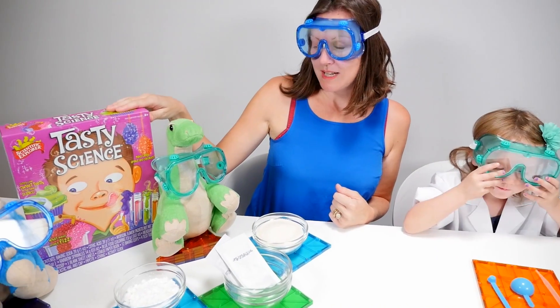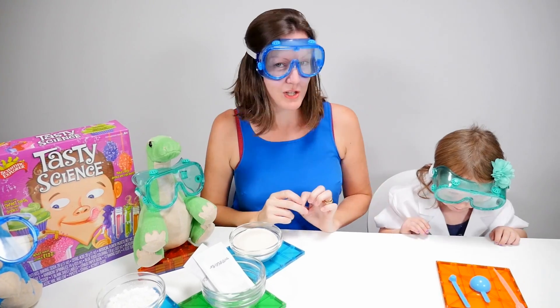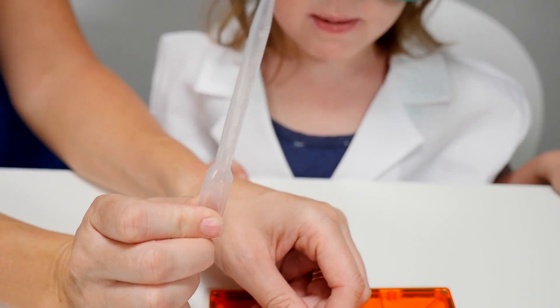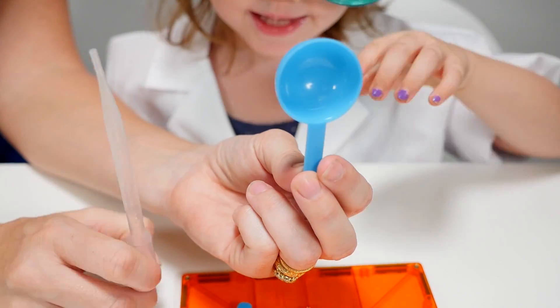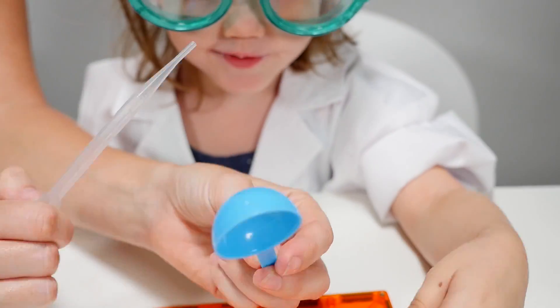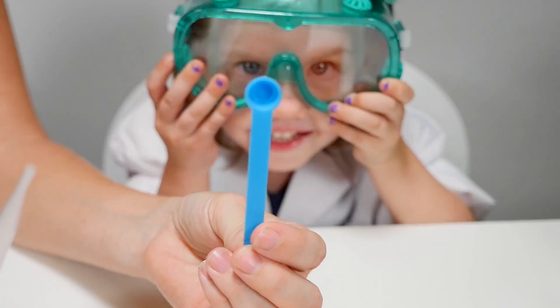We're going to do tasty science. Now there's lots of different experiments that we could do. We've got a pipette. That's a pipette. And that's a large spoon. And this is a small spoon. Should we look at that one? That is very small, isn't it?